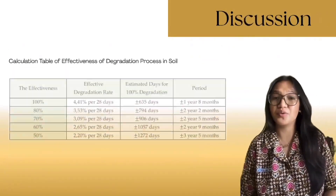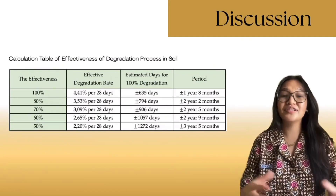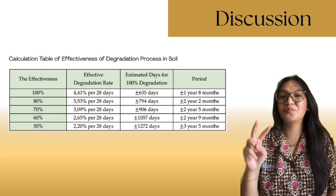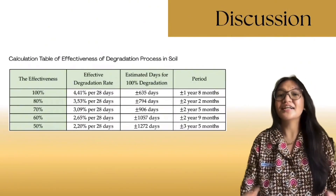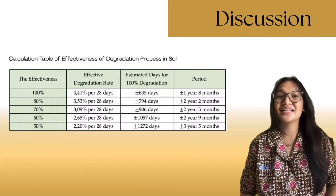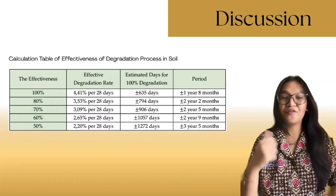Simulations show that under optimal conditions, 80% degradation occurs in 2 years; under moderate conditions, 60% to 70% in about 2.9 years; and under poor conditions, 50% in up to 3.5 years. Still, this is far faster than conventional LDPE, which can take up to 1,000 years. FUN LASTIC offers a practical, scalable step forward.